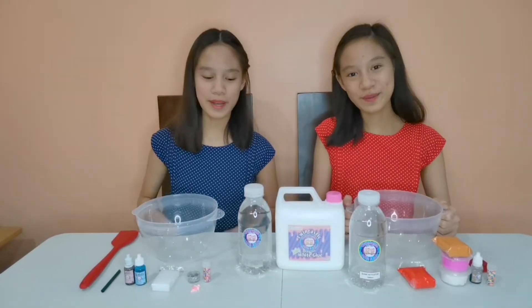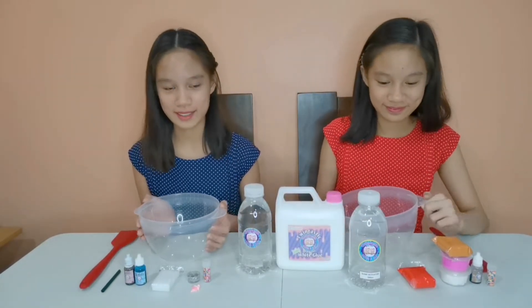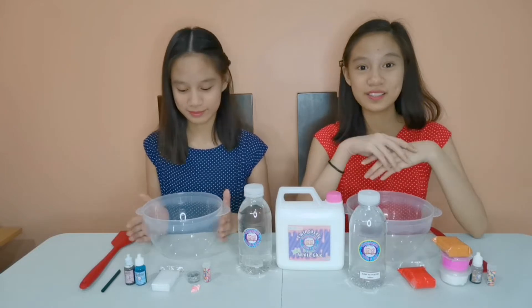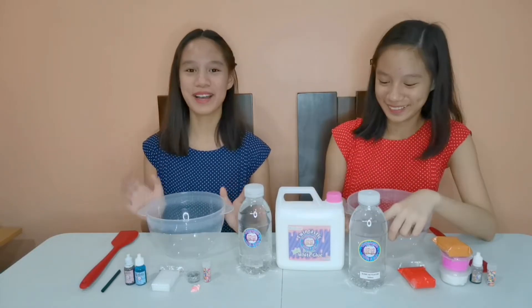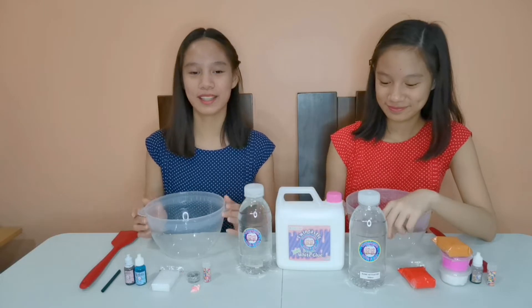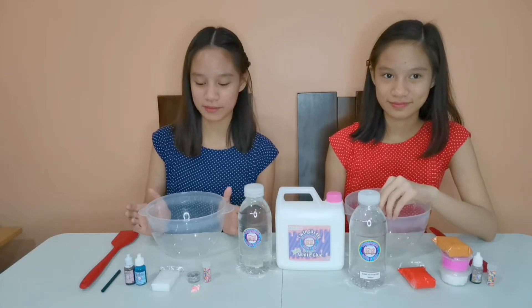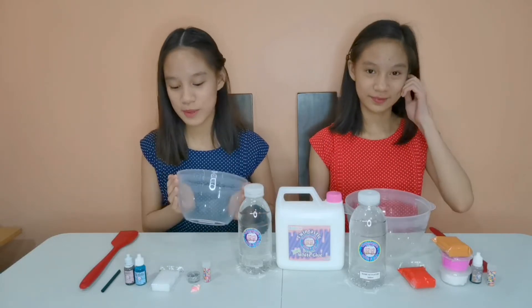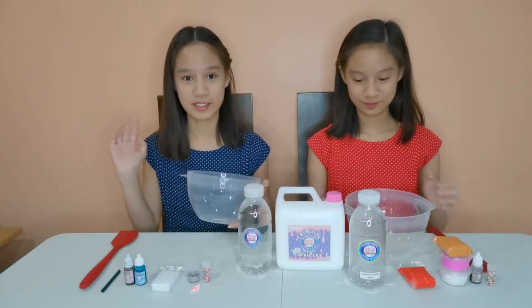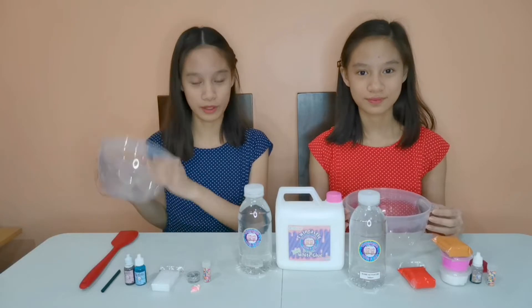So we are just going to be getting our own ingredients and we will be right back! So we're back with all of our ingredients! My slime will be Neapolitan Ice Cream Scoop Sundae! And my slime is going to be the Sweet Cotton Candy Coffee Ice Cream!